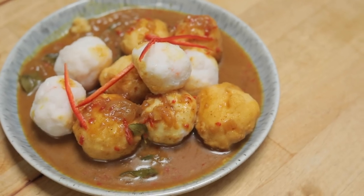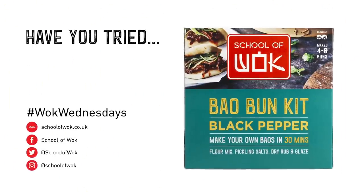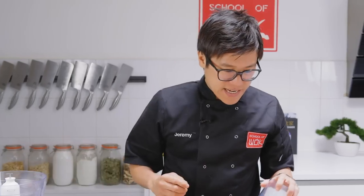Hey guys, Jeremy here from School of Wok Covent Garden. It's Wok Wednesdays — or Wok-less Wednesdays because I'm using a saucepan today — but it's all about your curry sauce that everyone's been asking for, except far better and with fish balls. Hong Kong style curried fish balls: it's one of the most popular street food dishes out there, but making it from scratch at home is always tastier, I think.